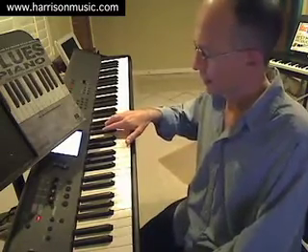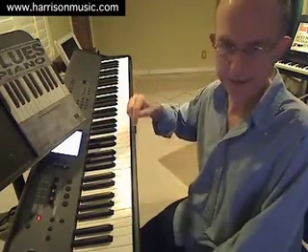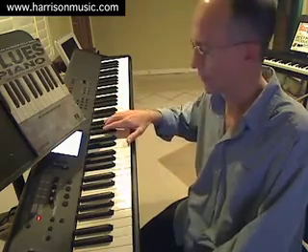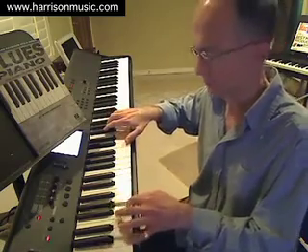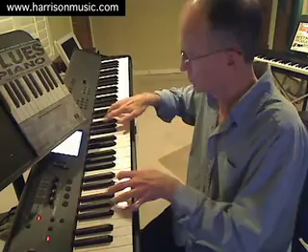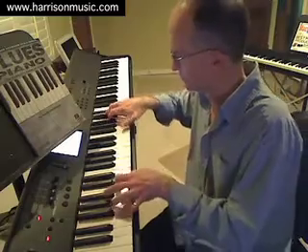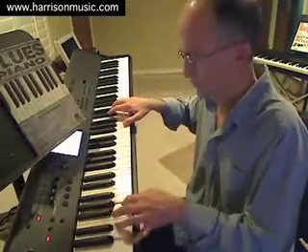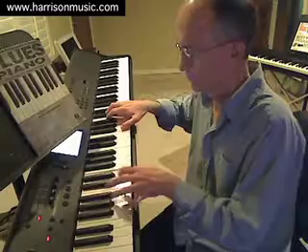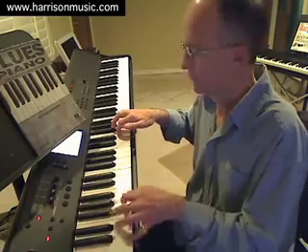So I'm going to play another round of the blues progression, this time using these third intervals from the different mixolydian modes — C mixolydian over the C7, F mixolydian over the F7, and so forth — using the same left-hand pattern as before.